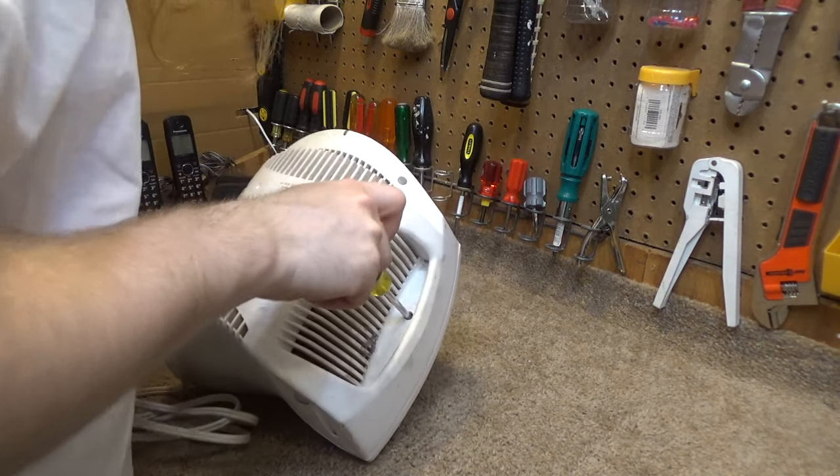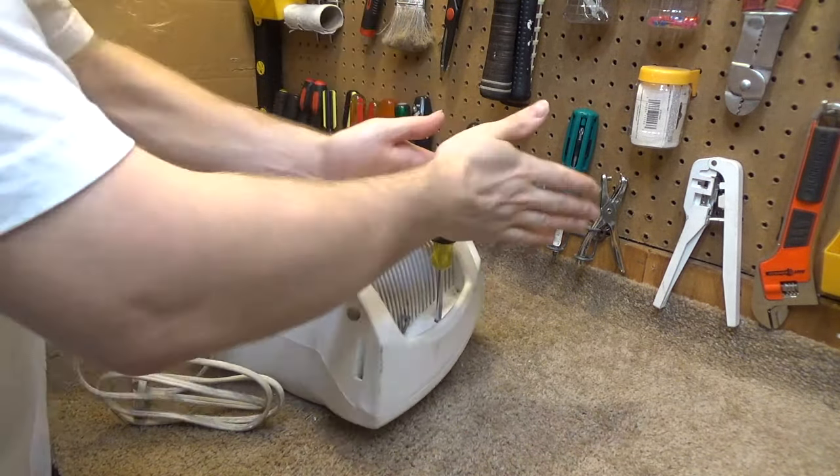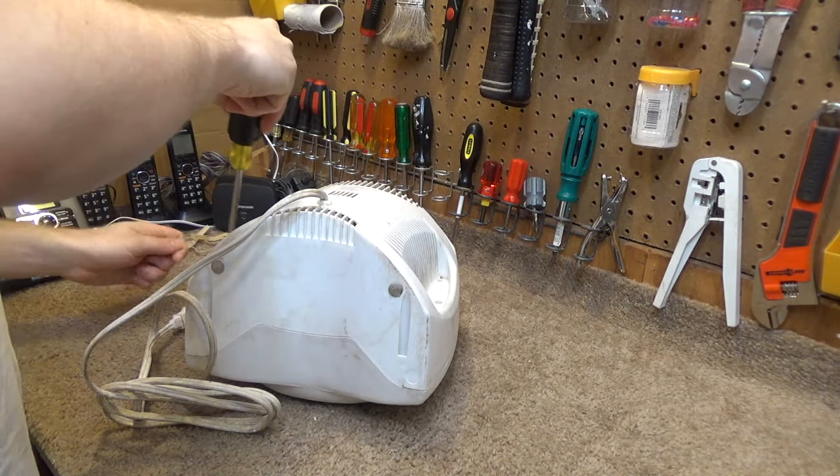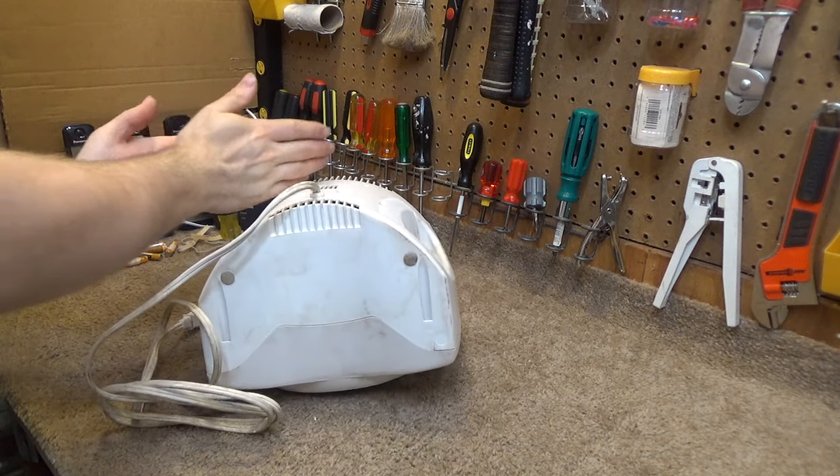Looks like there is a total of six screws: two on the bottom, two on the sides, and two up at the top. Here we go.